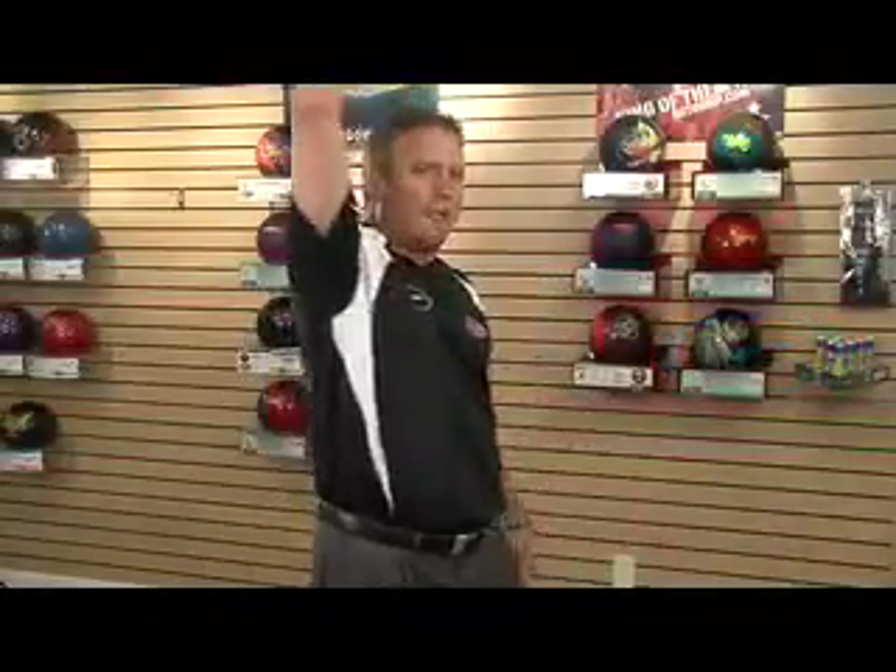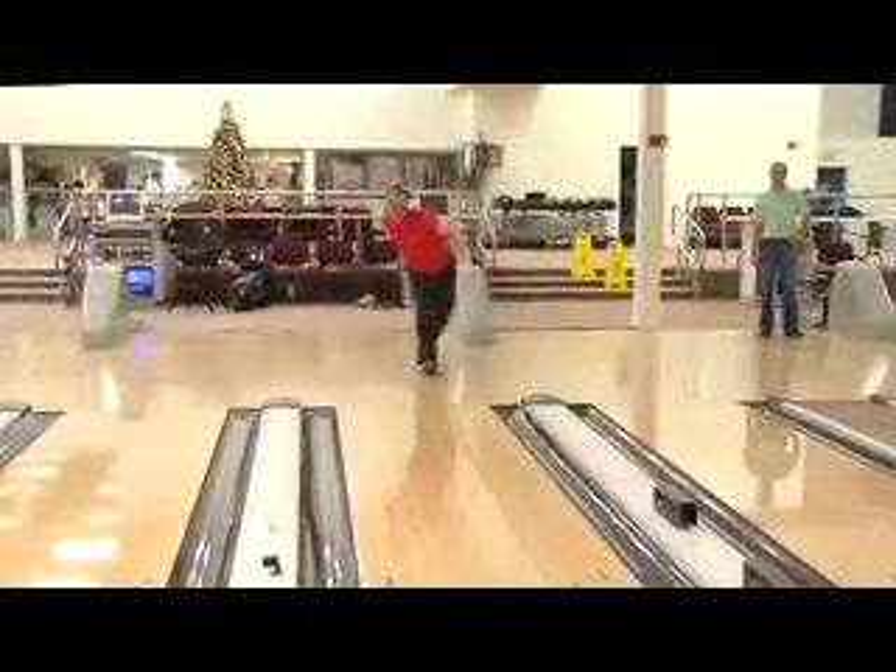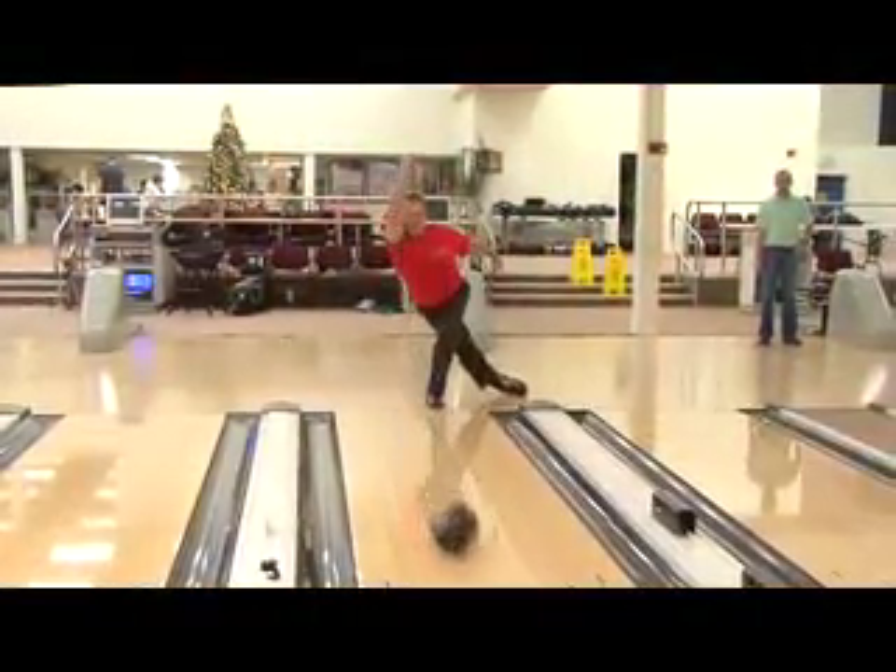Let's talk a little bit now about follow throughs. Back when I was growing up learning to bowl, everybody taught that big, long, high follow through. Well, that was great if you wanted to throw the ball really straight. In today's modern game, you're not going to see that kind of follow through. In fact, most of the professionals that I watch have a very short, very abbreviated follow through. All of this along with the equipment that we're using today creates a lot of power.